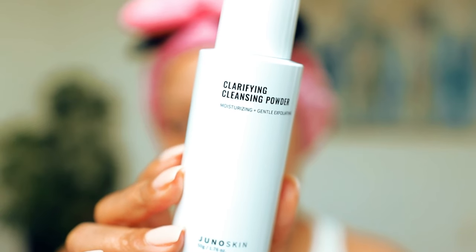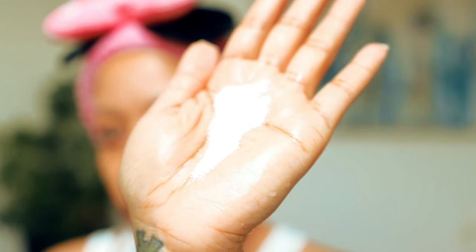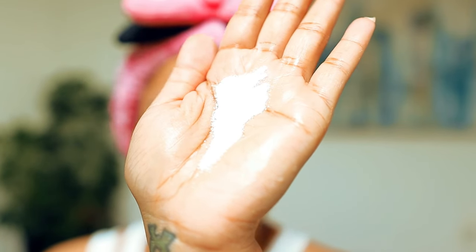I'm starting off with this Clarifying Cleansing Powder by the brand Juno. You're going to use a little bit of the powder and you kind of make the paste yourself by adding a couple droplets of water, which I like. That way you're not using too much product. You can make it the consistency you want and it's really good on your skin.